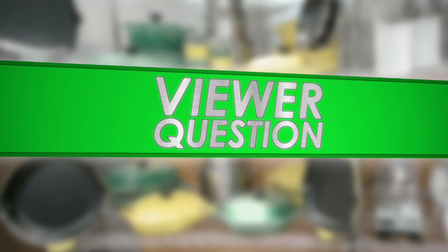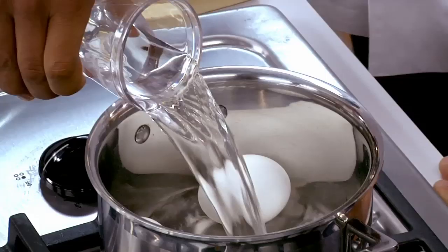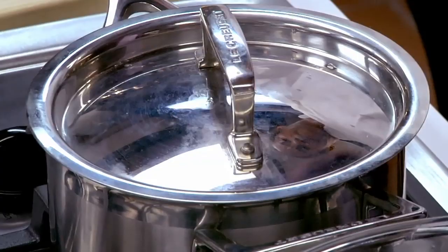This one comes from Morgan. I love making hard boiled eggs, but I never know how long I'm supposed to boil an egg. Any suggestions? I do love eggs, and deviled eggs is a good, healthy, quick snack to have. I basically start them from cold water. You want to add just enough cold water to go right over the top. We're going to bring these eggs to a gentle boil, turn it off, put the lid on, and wait about 15 minutes or so.